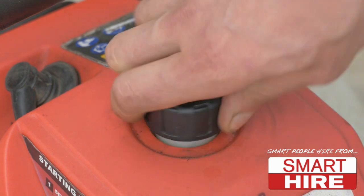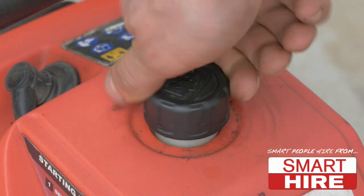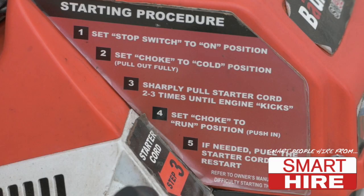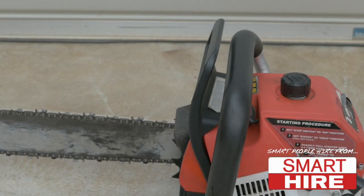In preparation for use, ensure the fuel tank is full with the caps securely tightened. Secondly, be sure to familiarise yourself with all warnings and safety instructions on the machine.